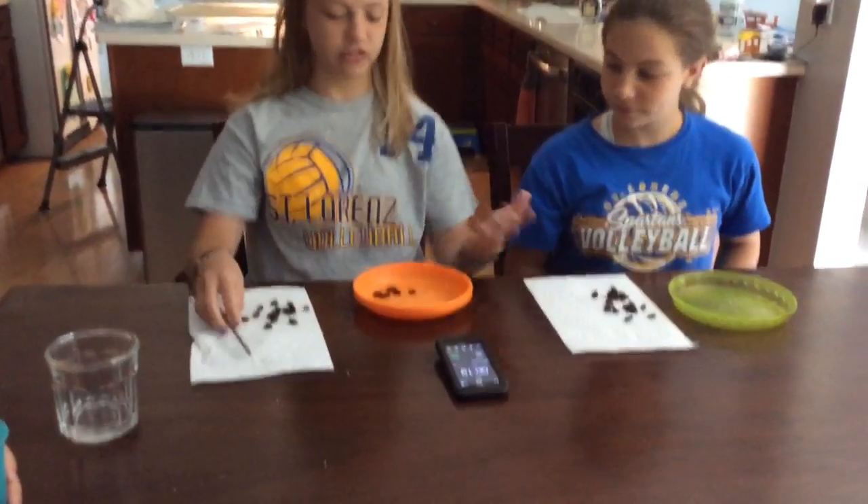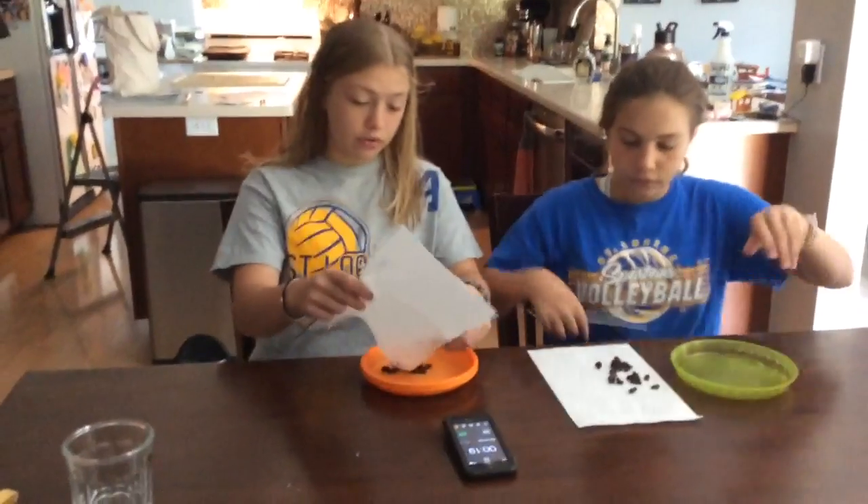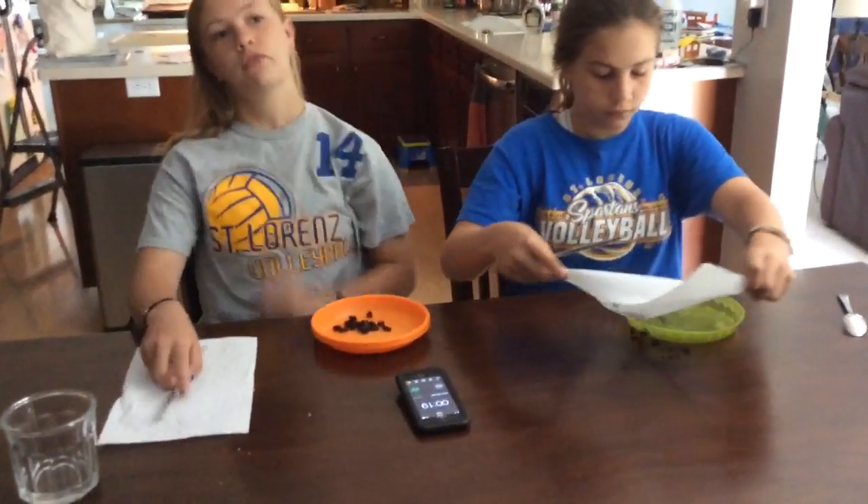We're just going to pause it because she beat me and I had five left on my plate. So that's how you do it. You have a minute, and whoever wins you can give them a special prize or whatever.